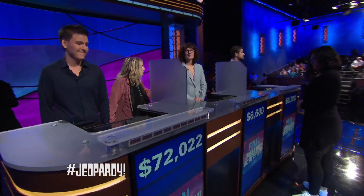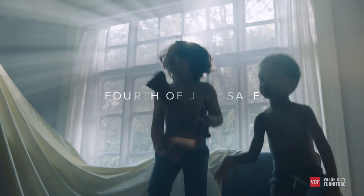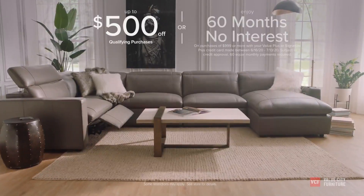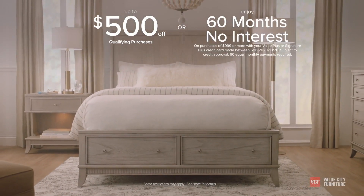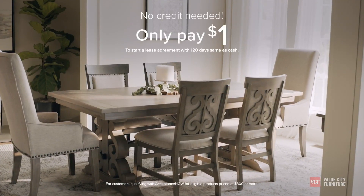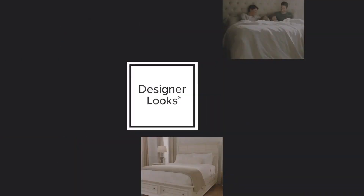We'll be back with Final Jeopardy right after this. During our 4th of July sale at Value City Furniture, get up to $500 off or buy now and pay later with 60 months no interest financing. Enjoy all this and more now in stores and online. We are Value City Furniture.